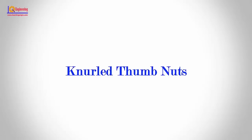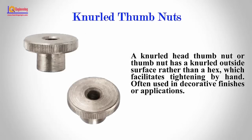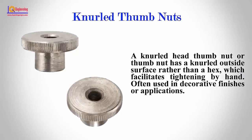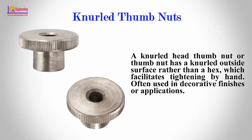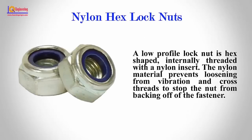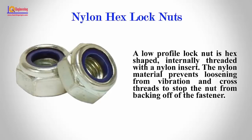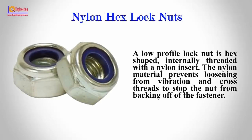Knurled Thumb Nuts: A knurled thumb nut has a knurled outside surface rather than a hex, which facilitates tightening by hand, and is often used in decorative finishes or applications. Nylon Hex Lock Nuts: A nylon hex lock nut is a low-profile lock nut that is hex-shaped and internally threaded with a nylon insert. The nylon material prevents loosening from vibration and cross-threads to stop the nut from backing off the fastener.